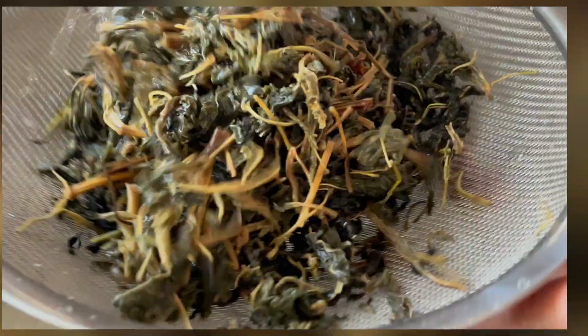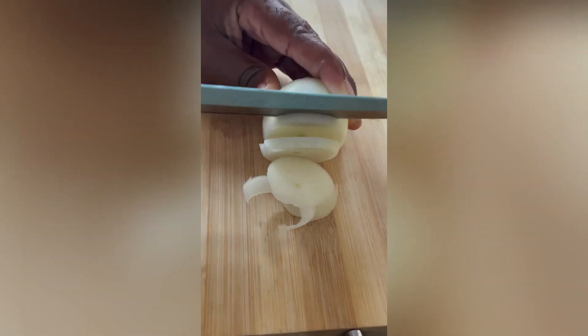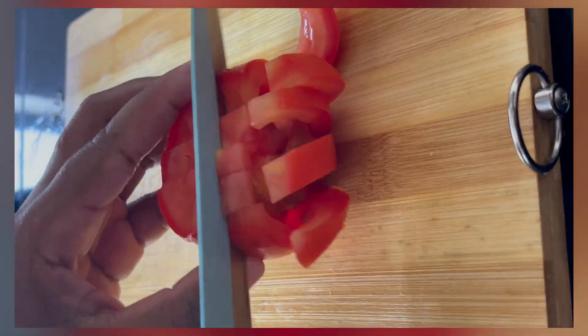We first washed it out — we wanted to make sure all the stones and grit you get in store-bought mufushua are removed. You can also soak it for an hour to make sure it cooks in a shorter time period.